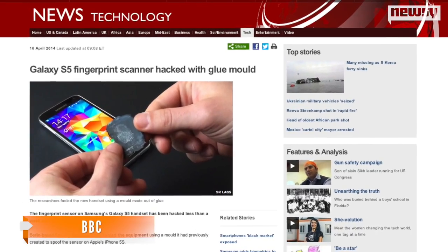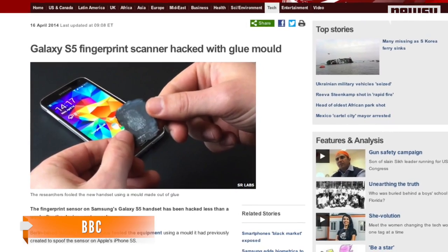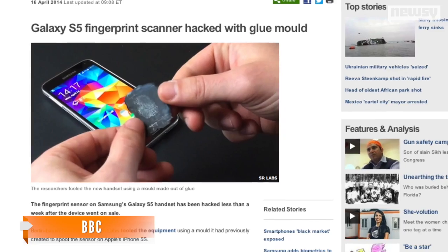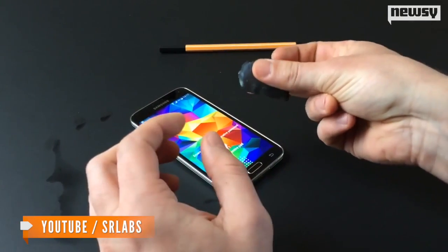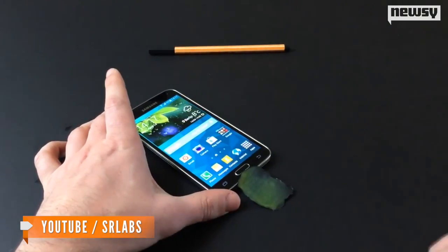To achieve the hack, the team used a fairly elaborate process to lift a real fingerprint from the smartphone's screen and then combine wood glue and graphite spray to create an exact copy, according to BBC. A simple swipe across Samsung's Galaxy S5 reveals the false print does indeed work.